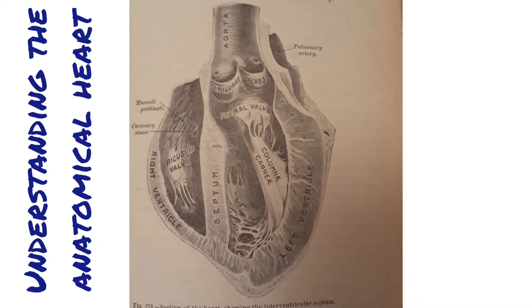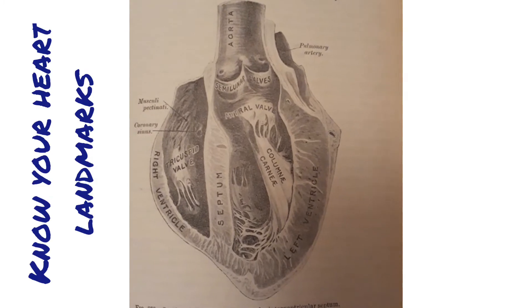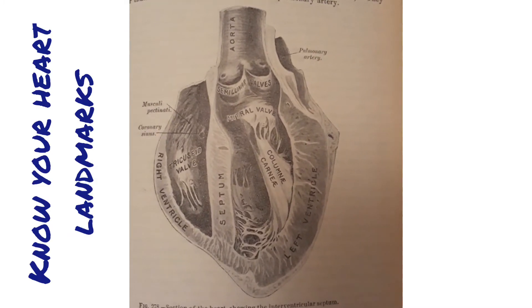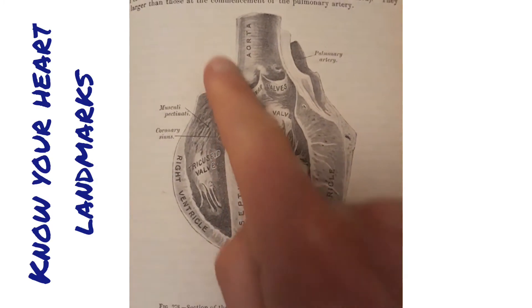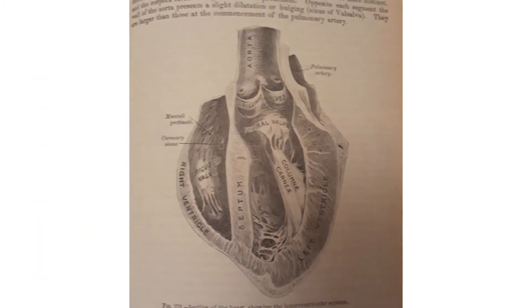So really make sure that you're orientating yourself around it by using some key landmarks, and these are the landmarks I'm going to help show you now. First off, you've got the septum which goes down through the middle — that's what divides the right and the left sides of the heart.